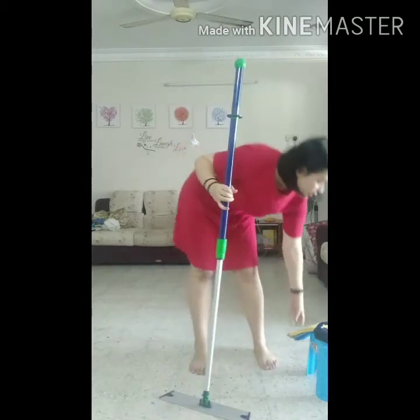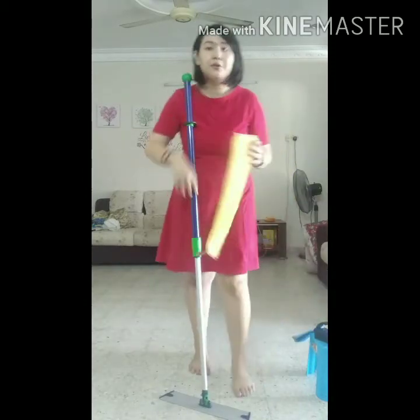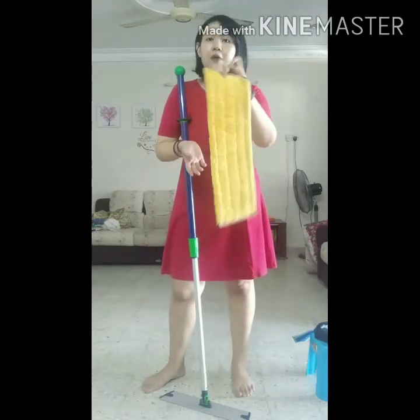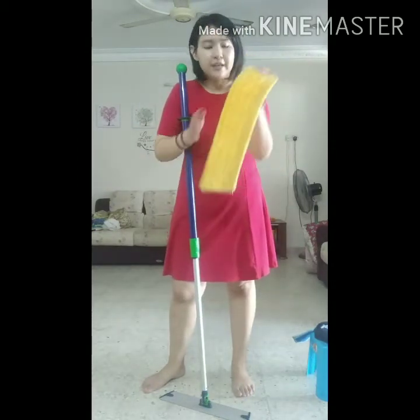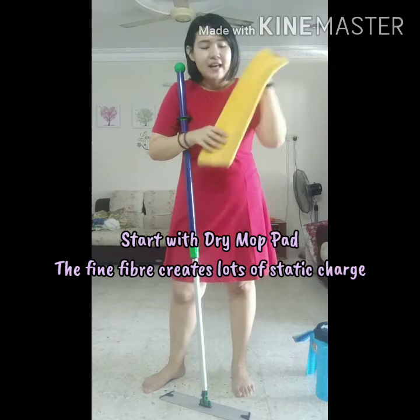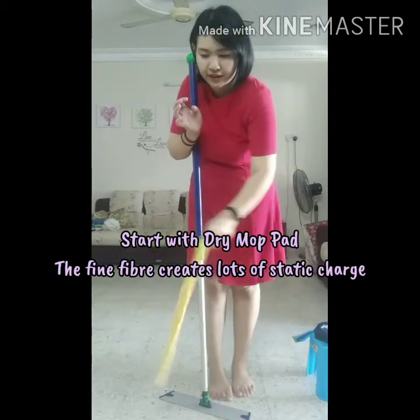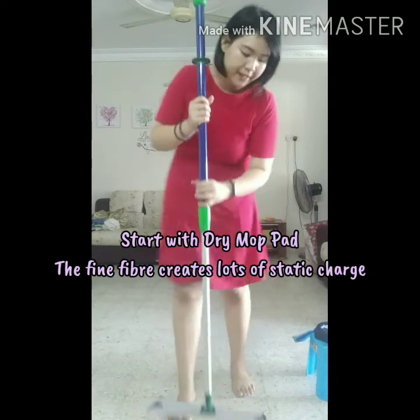I will show you how to use our mop using the dry mop pad. This is our dry mop pad. It is very fluffy and it creates a lot of static charge, so it will help to clean your floor properly.